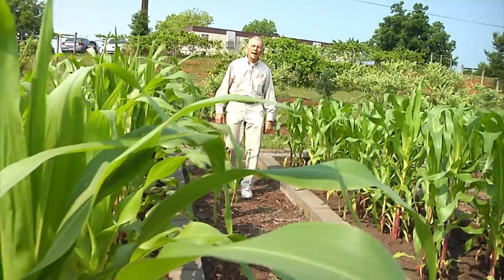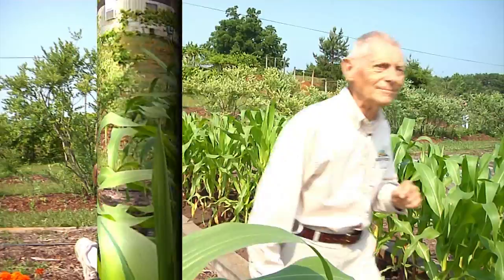Welcome to another session of our Halea Garden Guide. My name is George Malkmus, founder of Halea Acres, and we're going to talk today about how to protect your crop from bugs using row covers — a barrier that stands between the plant and the bug. I think you'll find it to be an interesting session.